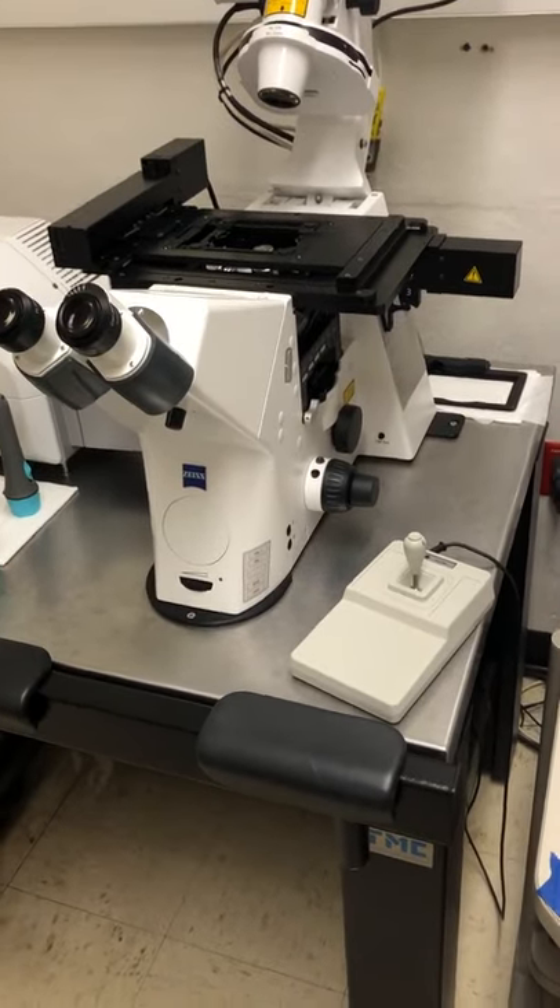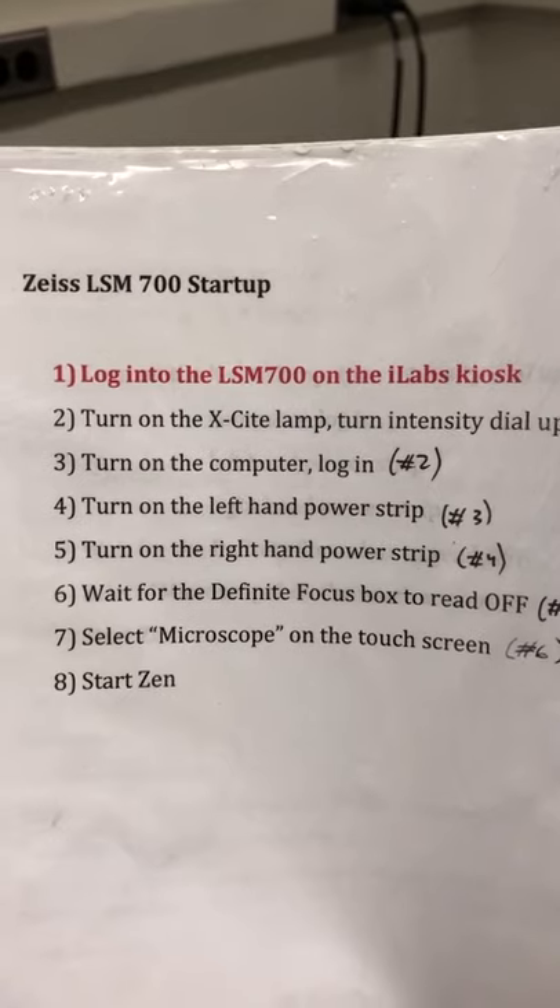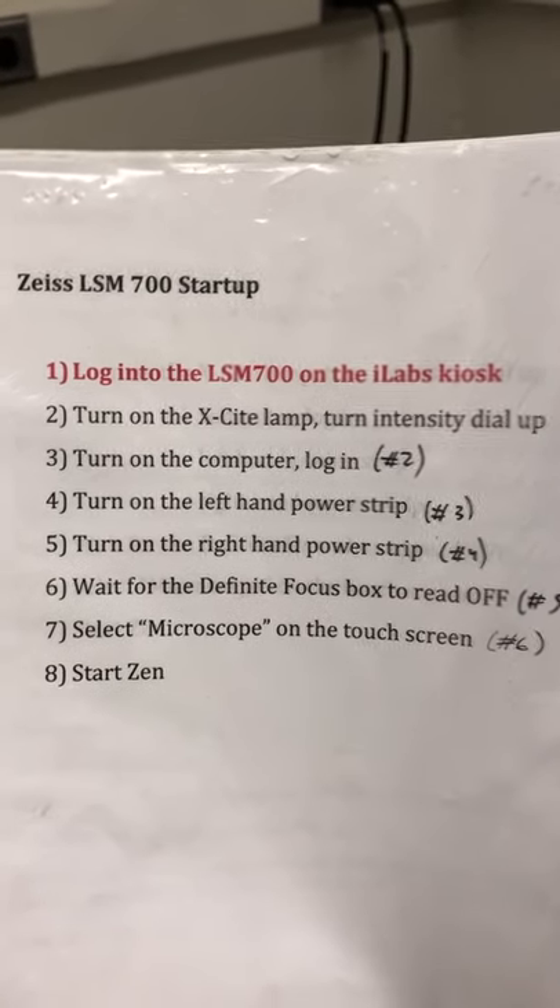The microscope is now disinfected, so let's go on with the normal startup procedure. The first step is to log into the LSM 700 on the iLabs kiosk — I've already done that.